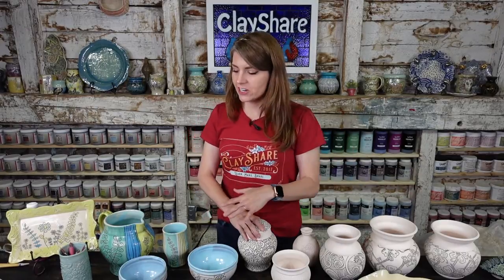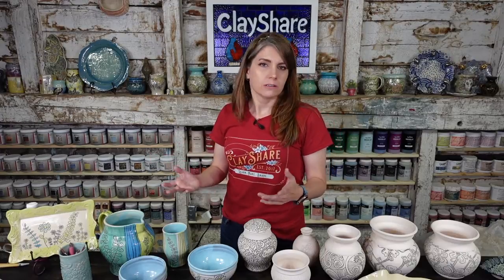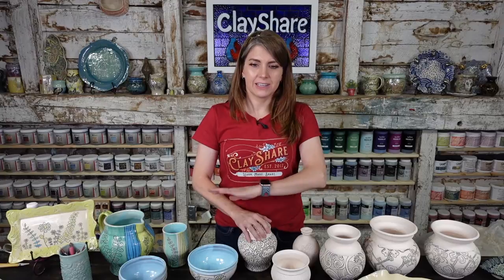I've got a bunch of pieces here — some finished, some that are bisque, some we're going to carve — and we'll talk about different types of carving, what they look like, and why you'd want to do one over another. It's personal preference, but we'll talk about that.